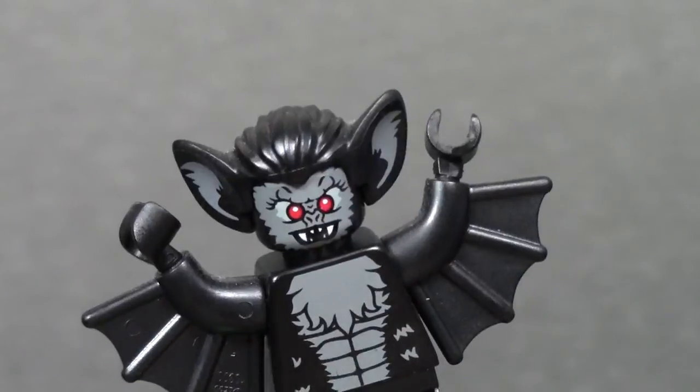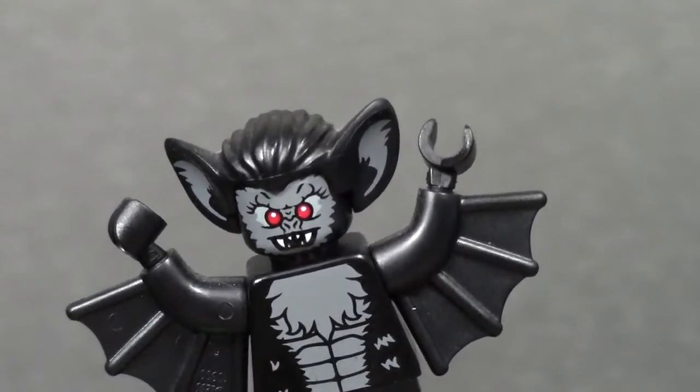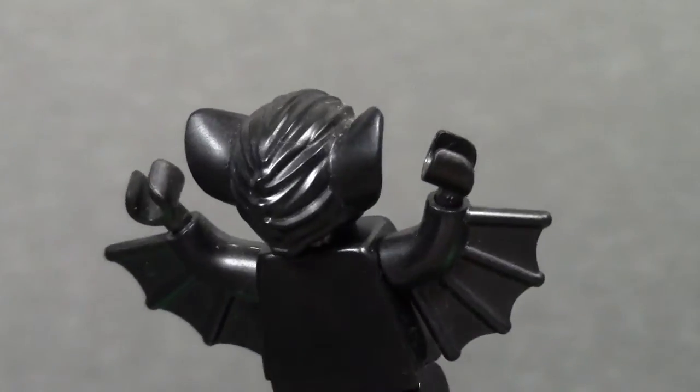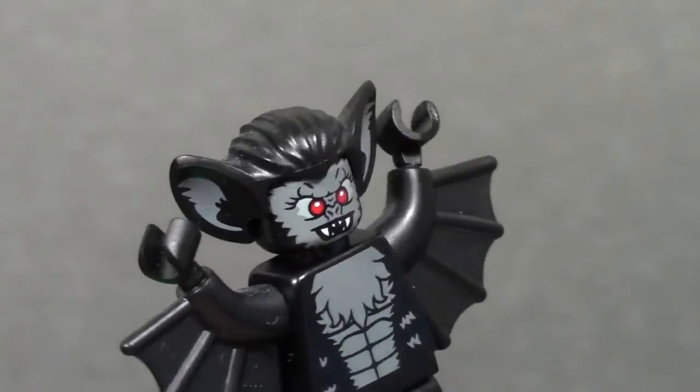Here are his ears. This is a really cool mold, and there's actually printing in the mold. At the very back you can see he's got the vampire hair all slicked back, with gel and his big ears sticking out. This is a very cool hair piece.